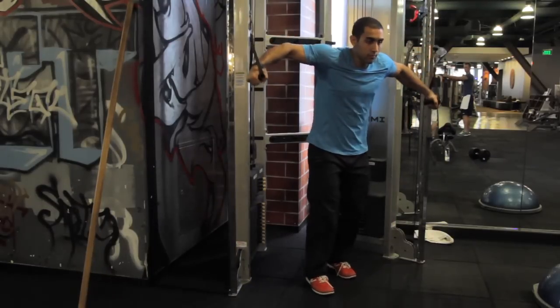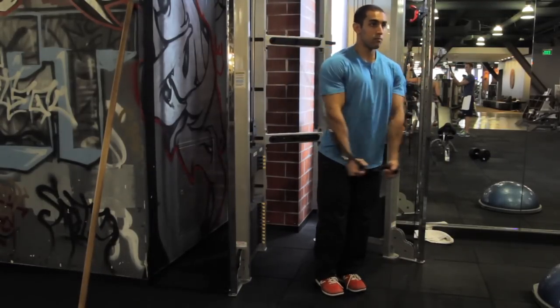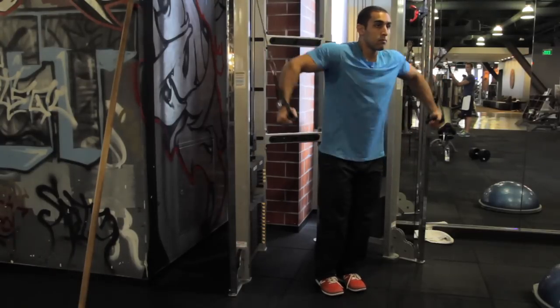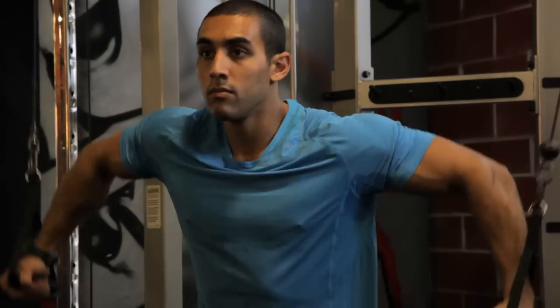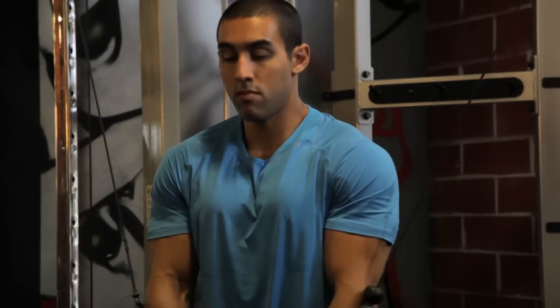The next exercise is a downward cable fly. Grab the cables, set them so that they're as high as possible, and press those palms together, pushing straight down towards the ground. Try to keep the chest up and the eyes forward. You're only going to do about eight to twelve reps of this exercise.